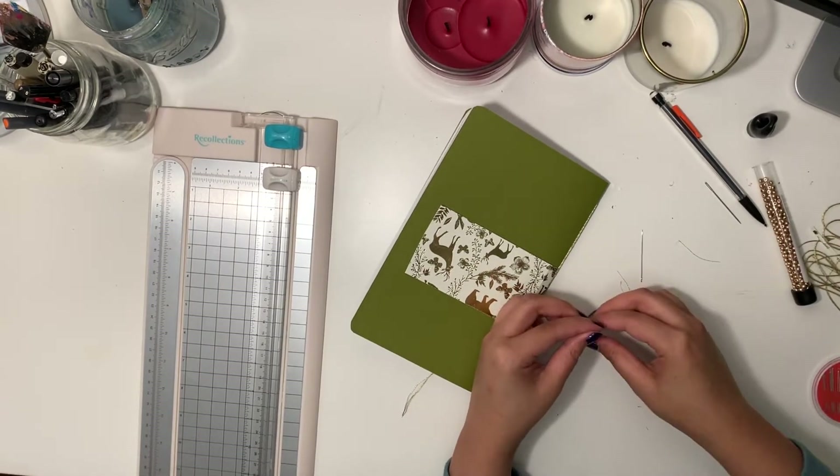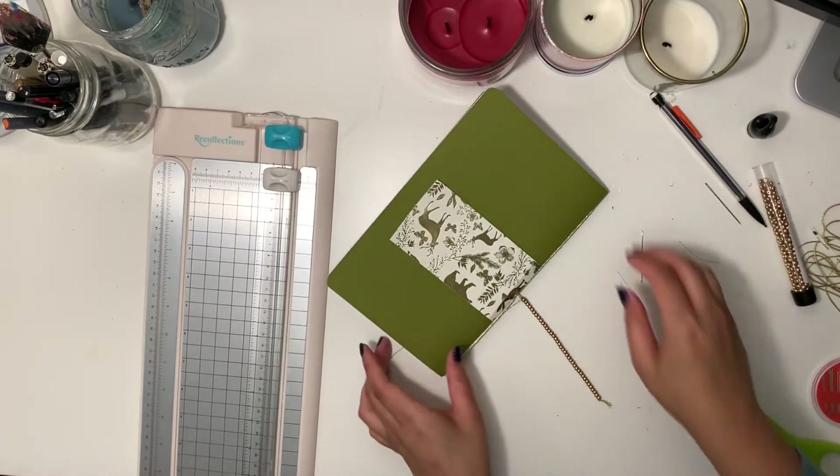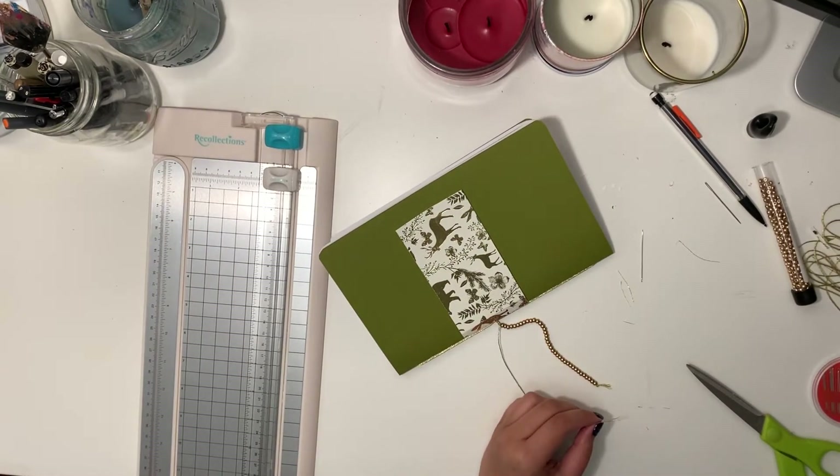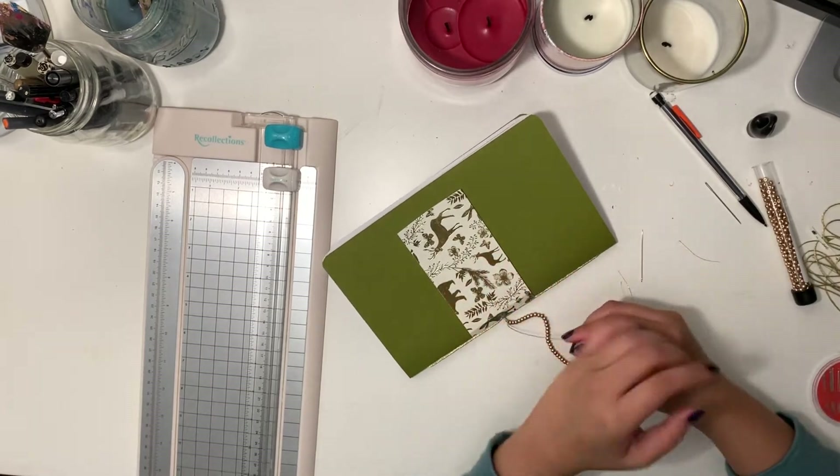This part is totally optional, but I've split my string here to have two strands of beads. But again, this is your notebook, so feel free to decorate it however you would like to.